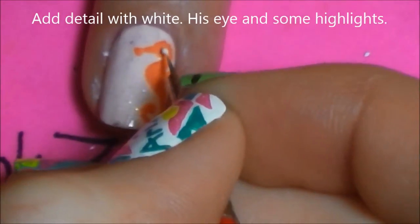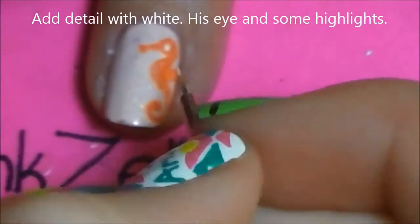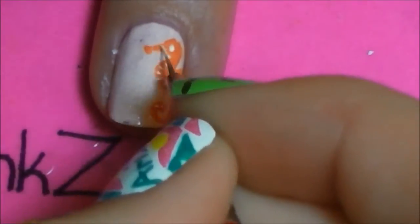With white, add a circle for his eye, and then add a little bit of white highlights just to make him look a little more dimensional. Add these across his belly and a little bit on his tail and on his nose.